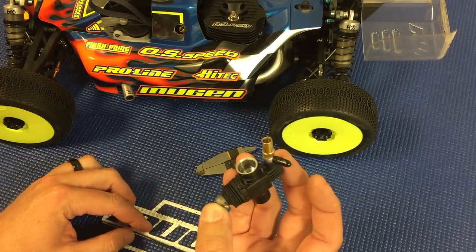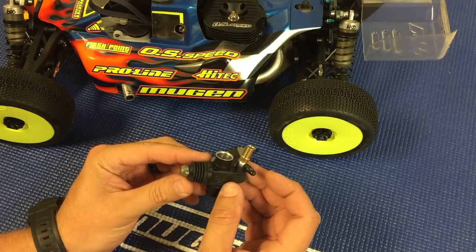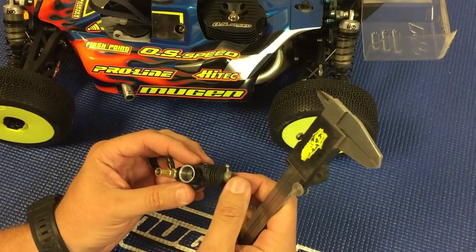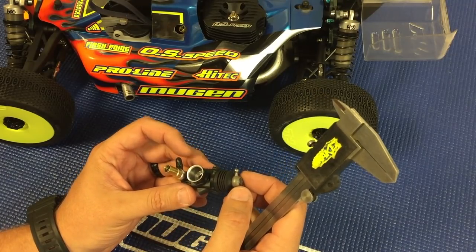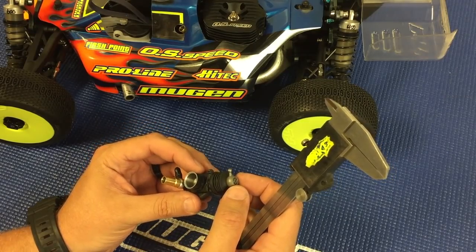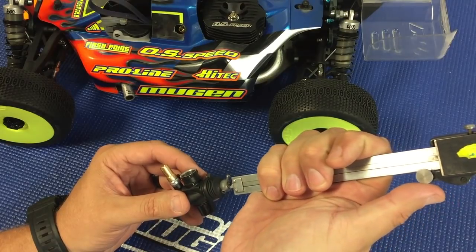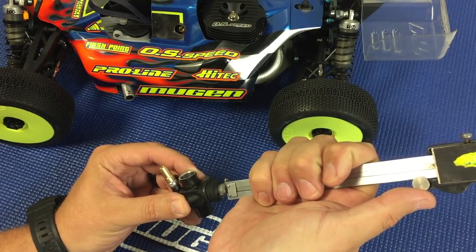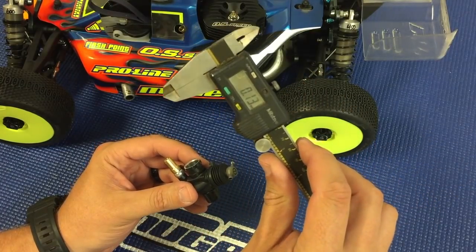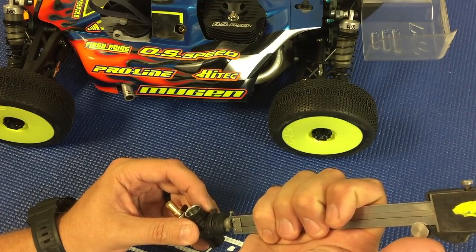That's pretty standard for most OS carburetors. Moving on to the low speed needle adjustment: with the 22C carburetor I normally run a 7 millimeter venturi and Flashpoint 30 percent fuel. The low speed adjustment is usually about 0.15 of a millimeter in from flush — you can see here 0.13, which is a pretty standard setting.